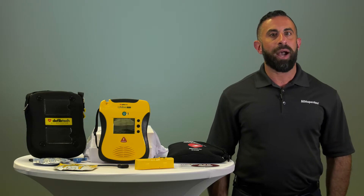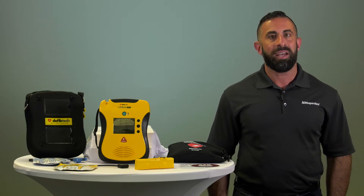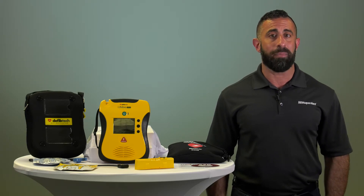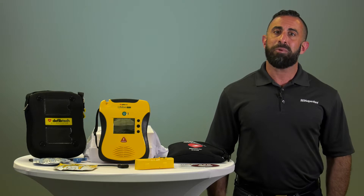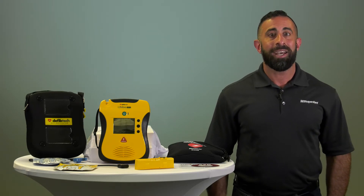The AED also comes with proactive reporting which monitors the status of the device. Expiration dates are programmed into the electrode pads and batteries, and they are displayed on the status screen with an alert when nearing expiration.